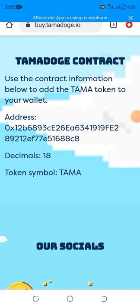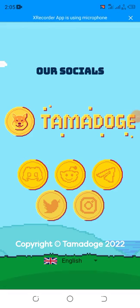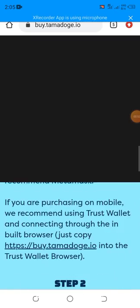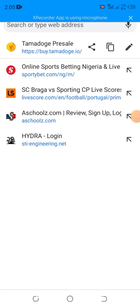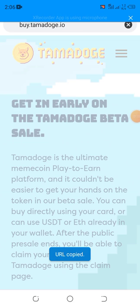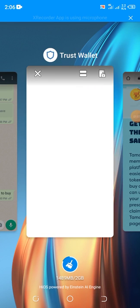This is the contract address — you can copy it. You can buy it directly from Trust Wallet. It's a 2022 UK copyright. In this video, I'll make it easier for you — just go to Google, and I will send you the link. They are still on pre-sale, so go to Trust Wallet.